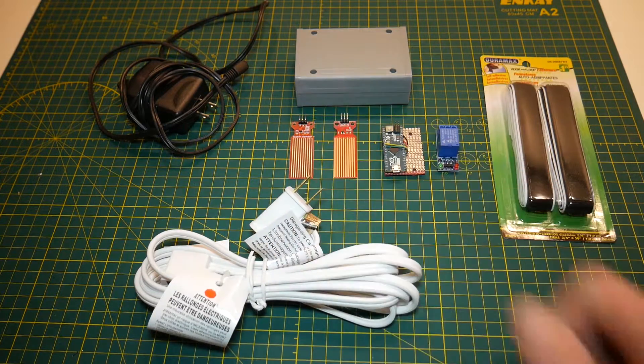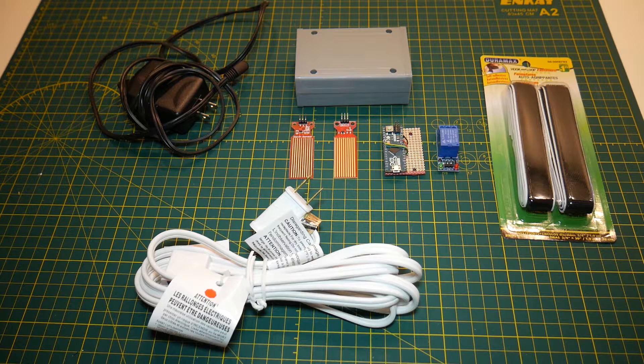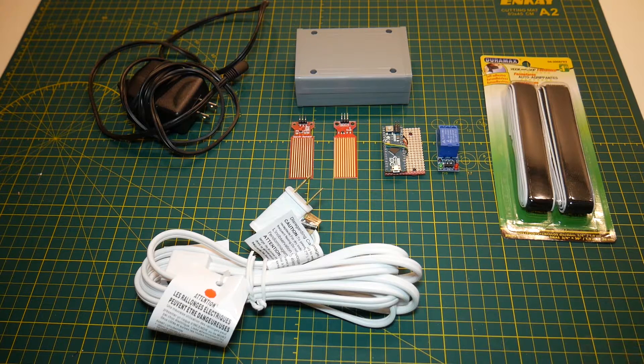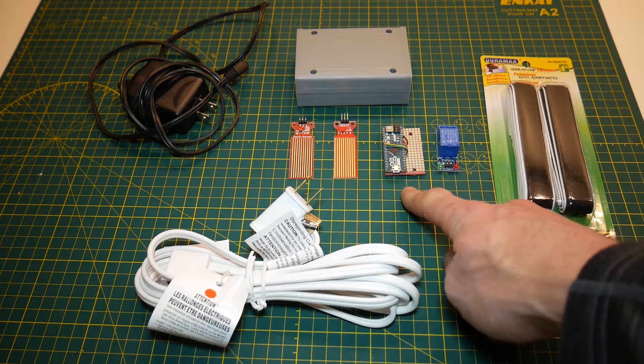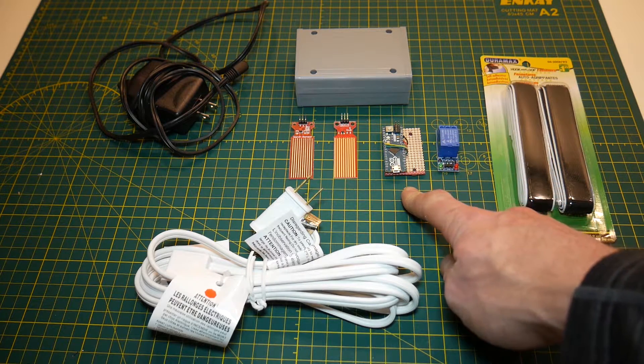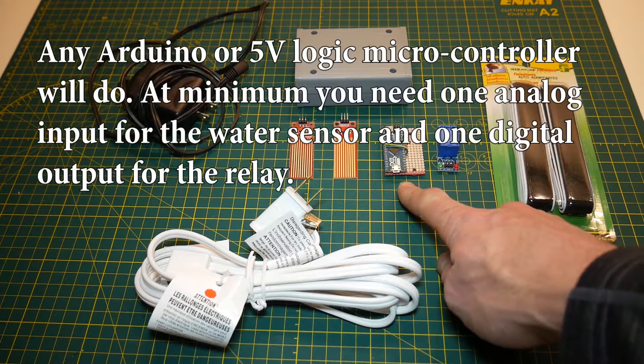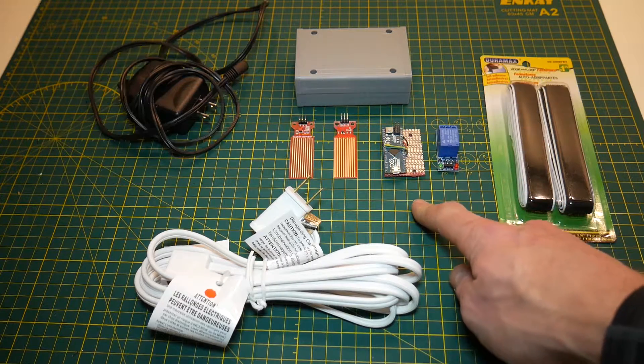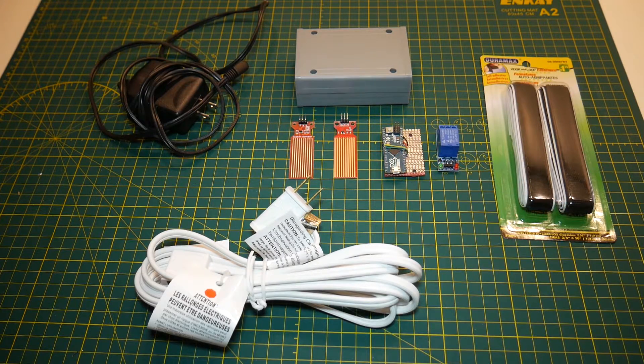Over on the center left here we have two water sensors. For this project you may technically only need one, and we're going to go over some of the options for controlling our pump, but I'm going to be using two for my control board. And in the center here we have a little Arduino — this is an Arduino Micro, still attached to an old project. I'm going to be salvaging it, desoldering it, and reusing it for this project.